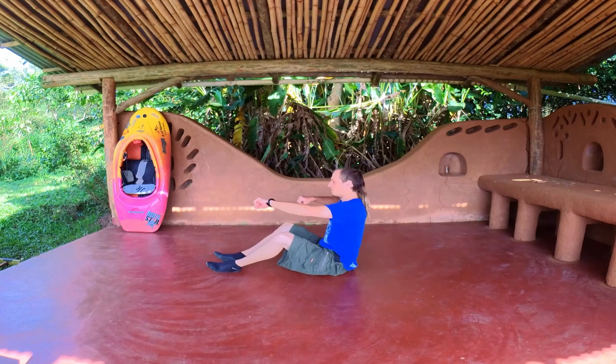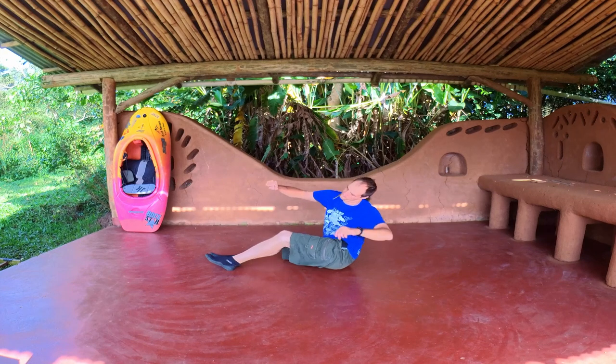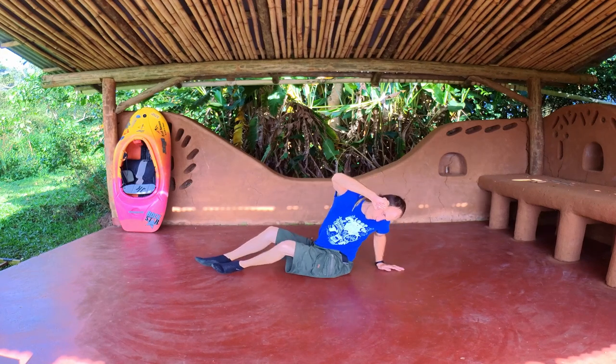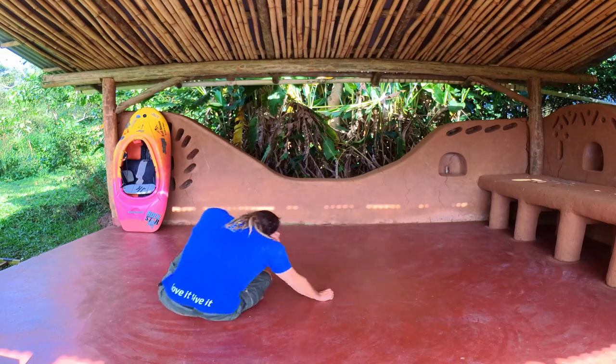Bring your leading knee and foot up while leaning all the way to the opposite side of the ground. Get your secondary hand behind your hips and look at it. Use it to throw yourself over, pushing from it. Use your second hand to come back to seated position.